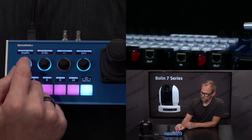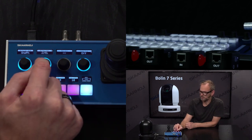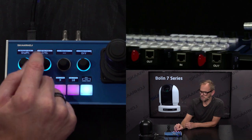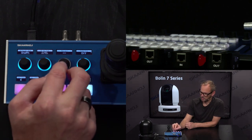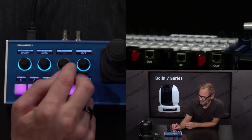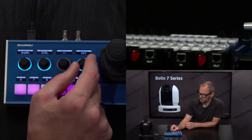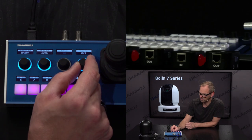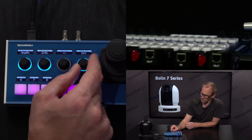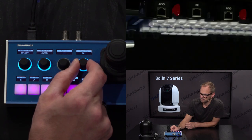We have the white balance menu with one-push white balance — it's currently in one-push mode. When I press and hold this, there you saw the white balance was adjusted. We have red gain and blue gain over here. In this configuration we actually hijacked the blue gain feature to give access to image flip, because during the setup of this demonstration we wanted to highlight that feature in the camera — and you can see it works.